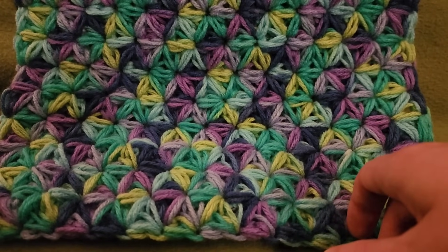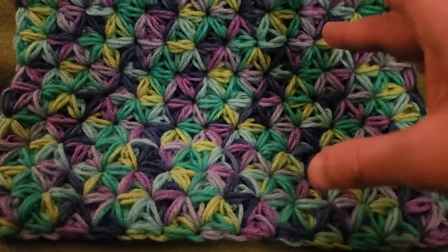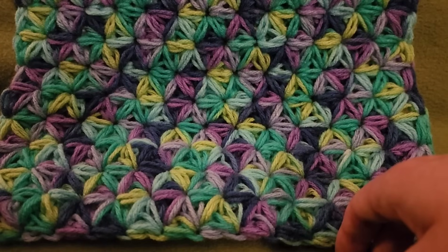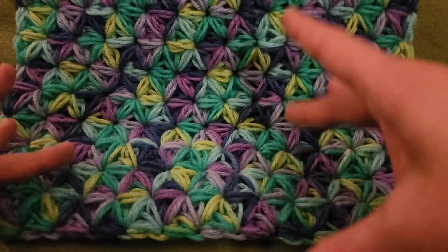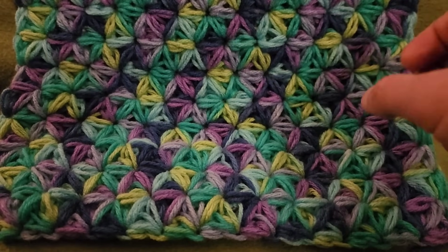I think it would be ideal for perhaps a scarf or a cowl, or especially a blanket. Now, the Jasmine Stitch is a yarn eater, because it is multiple puffs worked at the same time. So yes, it does eat yarn. That being said, it's gorgeous. I love it.